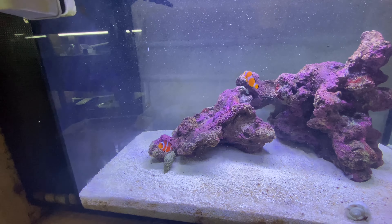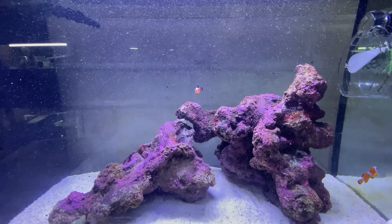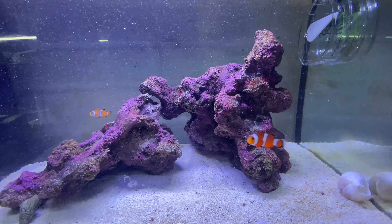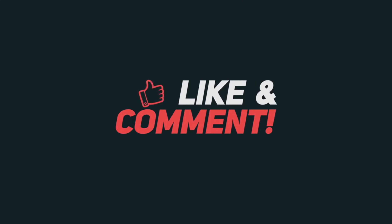Heat packs are in there - still very, very slightly warm. Inside the box there are two bags. In one bag I have some pygmy corydoras which are not for this video, they're for something else - but I may as well cut down on shipping fees and order them at the same time. And in here should be our pair of clownfish. Let's have a look - they are in there but they're not showing themselves. Let me get them up here for a closer look.